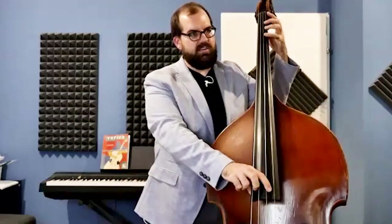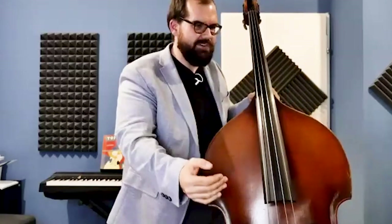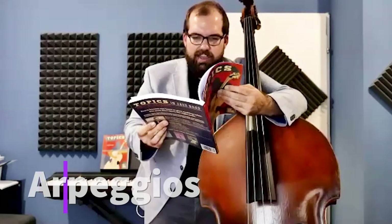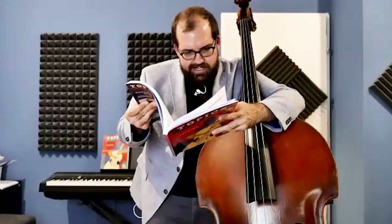When you build solo vocabulary, you either have arpeggios, scale patterns, or enclosures — little turns. This is the foundation to really getting comfortable playing vocabulary later on: being able to recognize the guide tones, hear how we deal with them in our bass lines, and then use that to bridge the gap to soloing. Danny suggests looking at the arpeggio section around page 56.